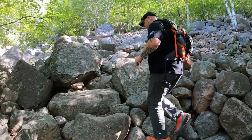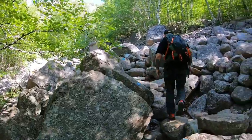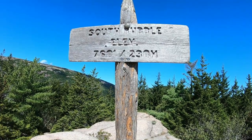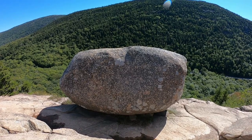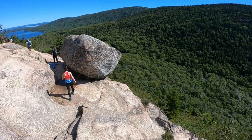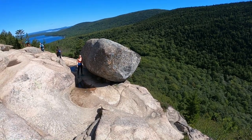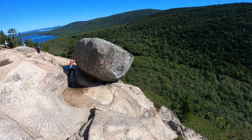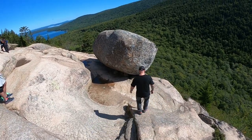Please don't fall. We made it to the top of the South Bubble! We just made it to Bubble Rock and we can actually see the background today — the last time we were here it was rainy and foggy. This is Bubble Rock on top of the South Bubble Mountain. I'm sure I was going to push it over.